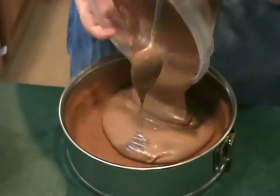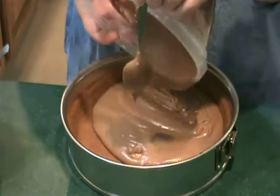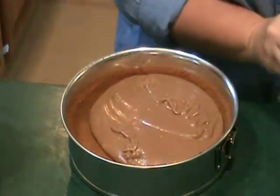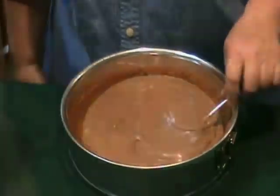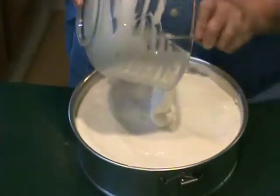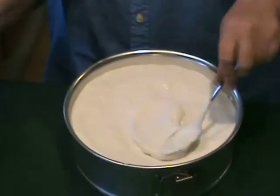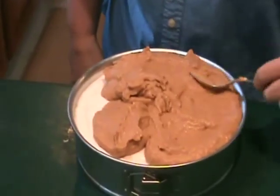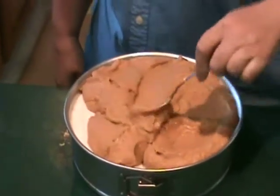Now comes the fun part. Put the chocolate filling on top of the Biscoff cookie crust that we made earlier, and stick it in the freezer for about 10 minutes. Top the chocolate with the cream cheese layer, followed by the pumpkin layer — each time sticking it in the freezer for about 10 minutes to firm up before you add each additional layer.